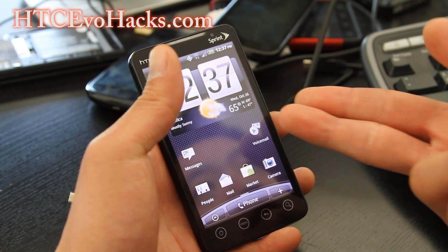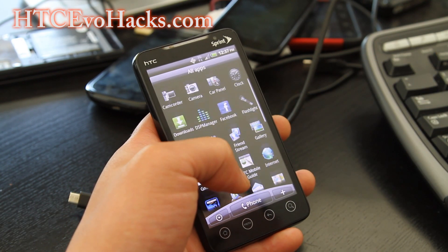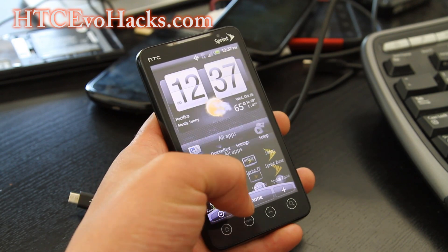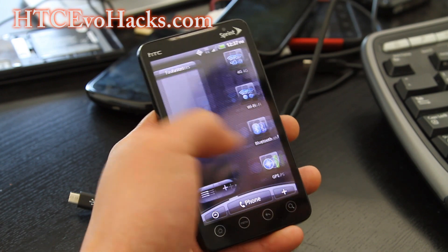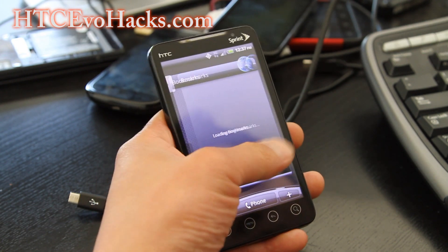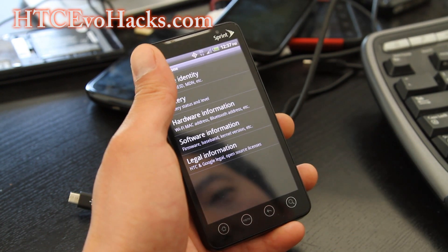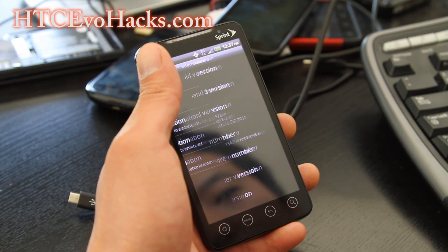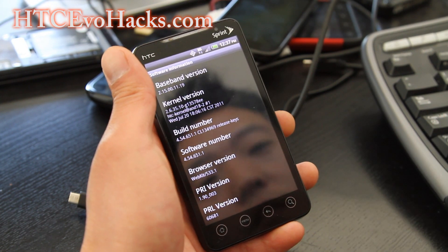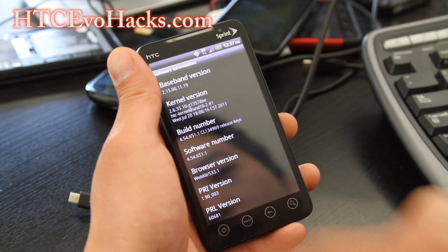If you really want to, you can install this rooted version of it, which is exactly the same thing with root. It has the security update, it seems pretty zippy, but there's nothing to see here. It's still Android 2.3.3 — see the build number, it's 4.5.651.1.